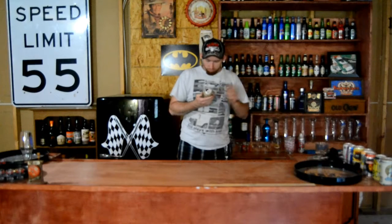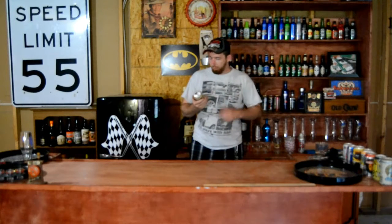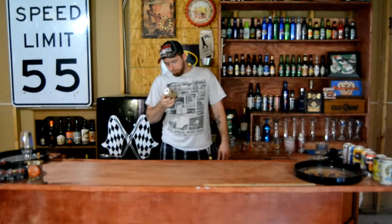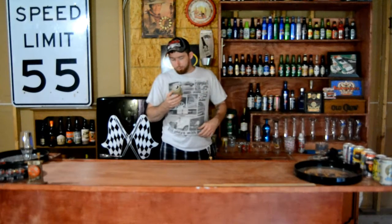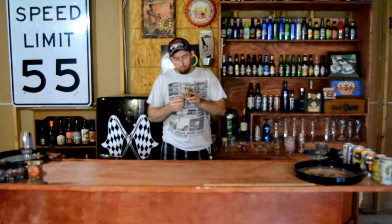It's 5.5% alcohol by volume and 25 IBUs. It's brewed with raisins and cinnamon. So maybe it's just not going to taste like an oatmeal raisin cookie — maybe it's just brewed with those ingredients.